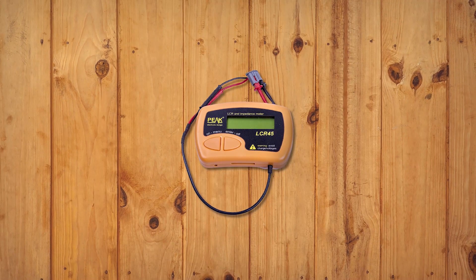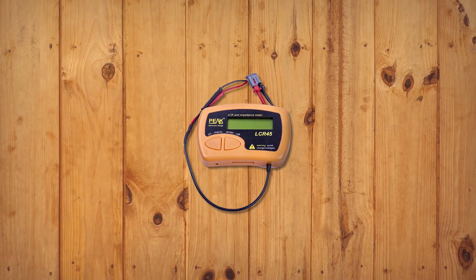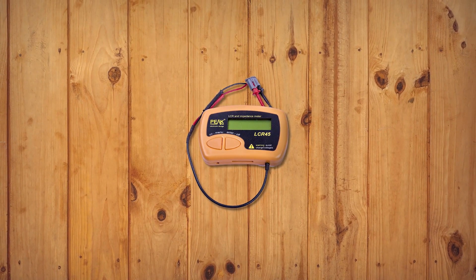This LCR meter has the highest frequency range in our video, with the maximum frequency being 200kHz. It is necessary to say that you can use it to measure the parameters of all electronic components. The LCR meter features only two buttons: one for turning on the device and entering the menu, and the other for selecting the settings and turning off the meter.